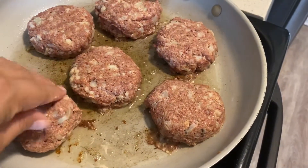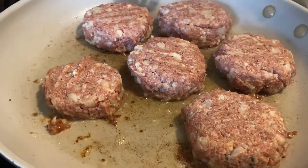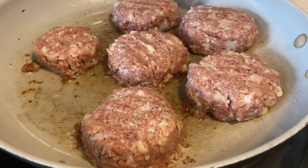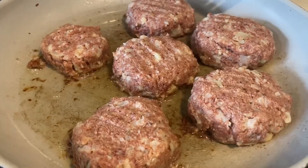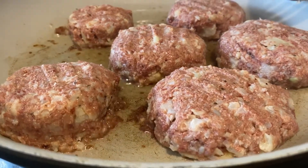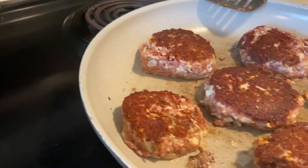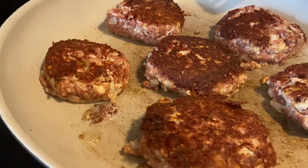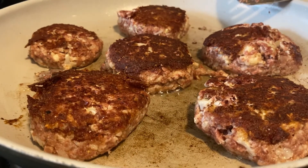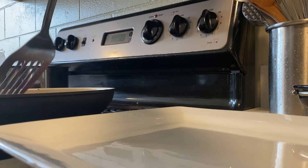Be careful with the amount of oil that you use — too much oil will make the patty fall apart. Be extra careful as you flip the patties over. You don't want to be too rough as it can fall apart, as you can see in the back top right corner — that patty kind of fell apart in the process. So just be careful, be gentle.